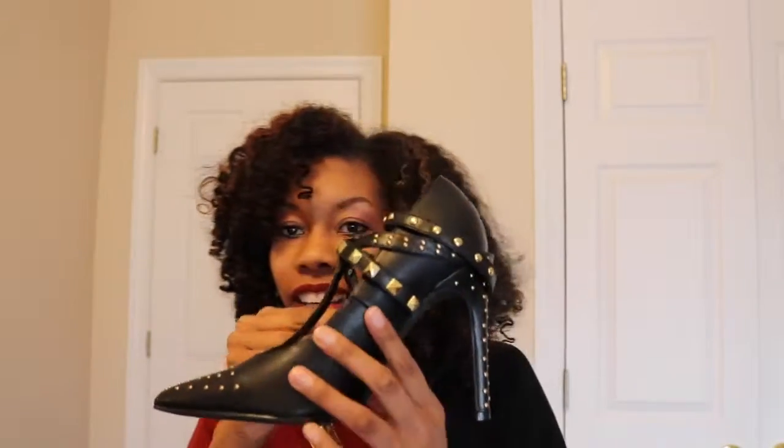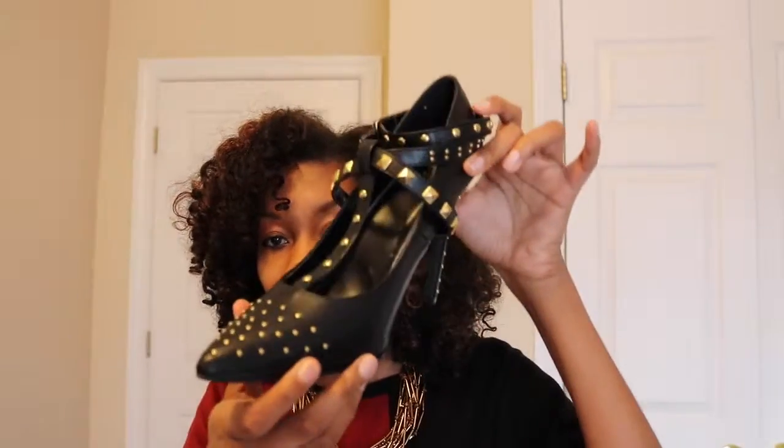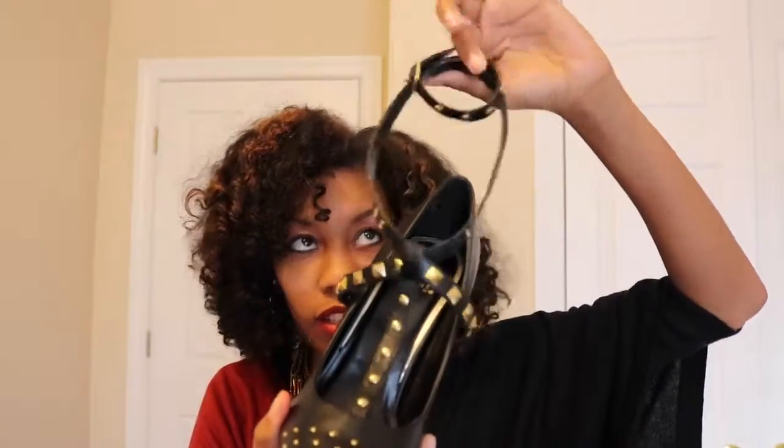I found something that I know will look so so good on my feet. So it came in this box — let's open this on up. Okay, so obviously it's a pump and it has a strap that goes around your ankle.